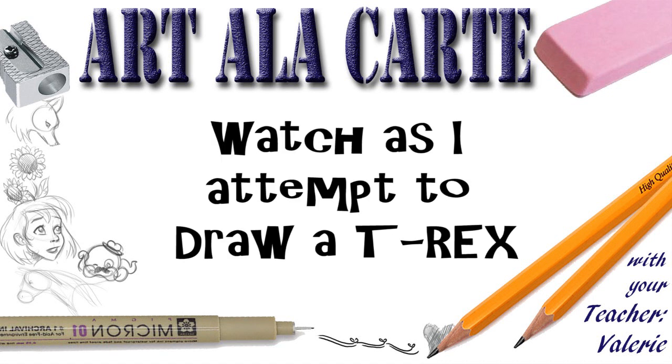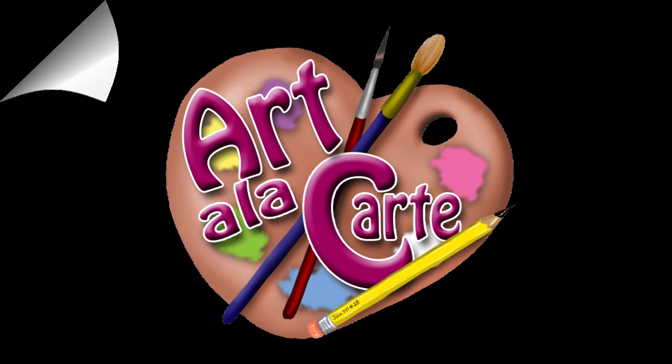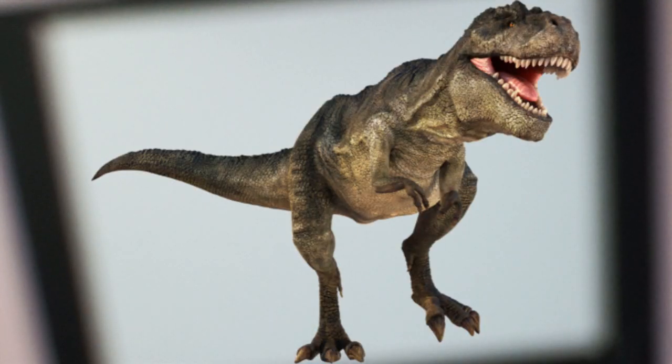Hey guys and welcome back to Art a la Carte. In this episode I am going to attempt to draw a dinosaur with pencil and some paper. When I say attempt, that means I don't really think I've drawn a lot of dinosaurs, which is funny because I've drawn a lot of dragons. But I've gotten a lot of requests for dinosaur tutorials, so I decided to pick one of the more popular dinosaurs I can say the name of - we're going to draw a T-Rex.